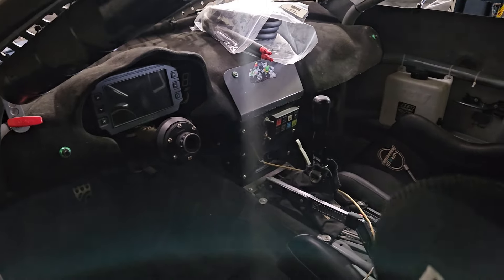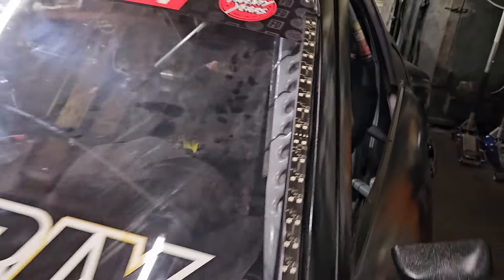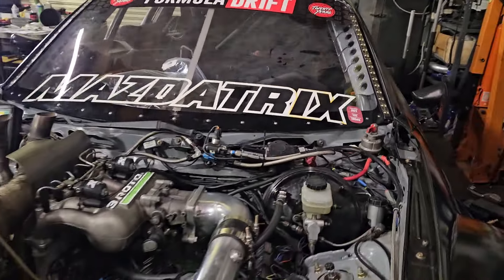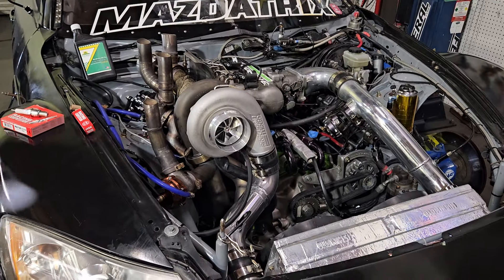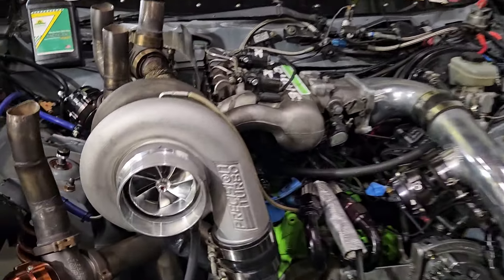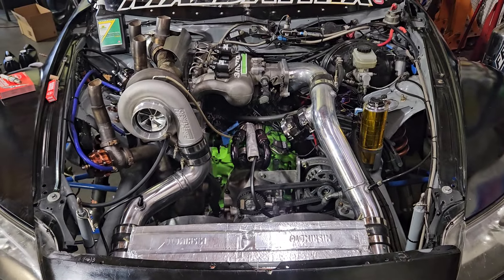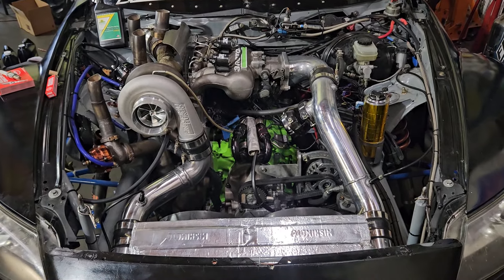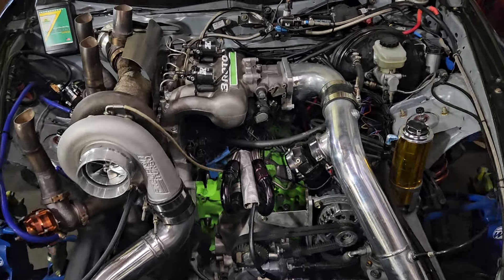You can see the dash is in, belts are in, seats are in. We have to clean up the window. Overall, excited to get out and drive this thing and test out the new setup. I think we're going to get it on the dyno next week just to verify everything's in proper working order before we head out to the racetrack.